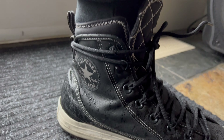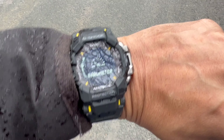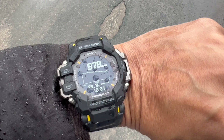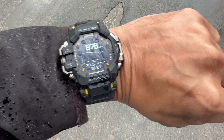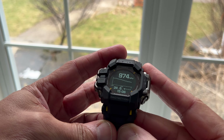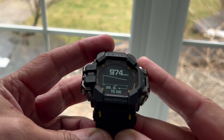It's raining here in Canada — miserable out. The barometer measures atmospheric pressure. If the pressure is low, weather's bad; if the pressure is high, weather is good. The reading is coming in at 978 hectopascals on the G-Shock Rangeman GPR-H 1000. As you can see, the graph is going down, and sure enough it's raining.